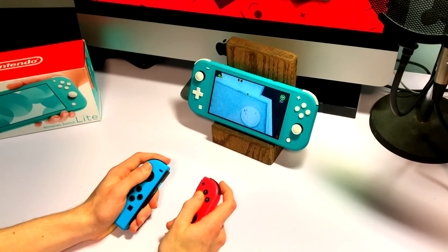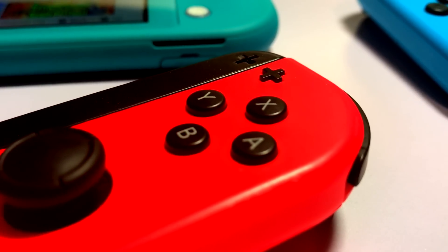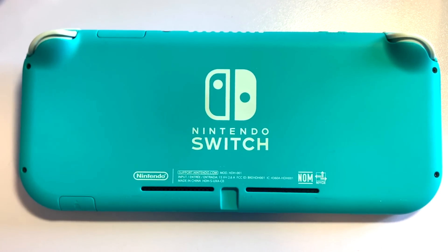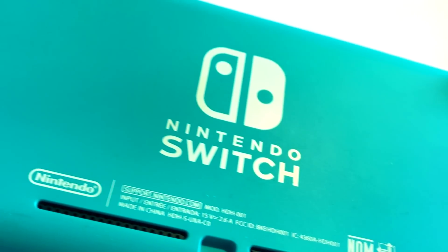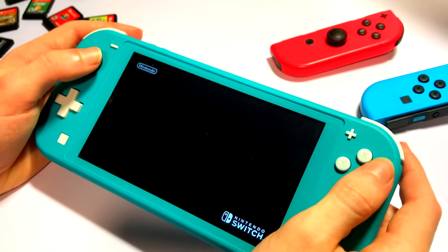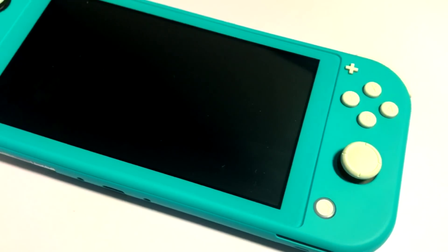But the Switch controllers can be quite expensive, so it might not be a wise decision to go buy a pair of Joy-Cons for the system, as it would make more sense to buy them for the regular Switch. There isn't a kickstand either, so you might need to figure out your own solution for that. The pastel colors look beautiful — they definitely did something different here to make the system appeal to both kids with the bright colors, and adults, as the colors are very modern and calm.